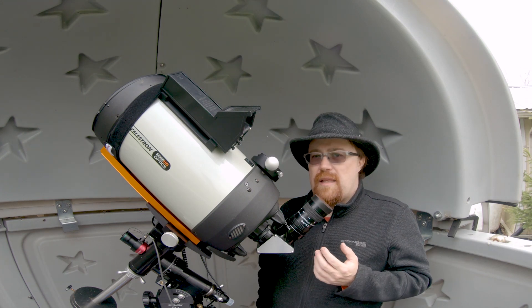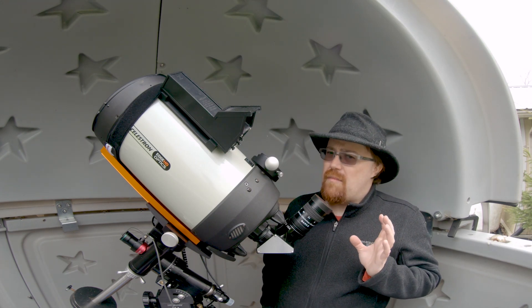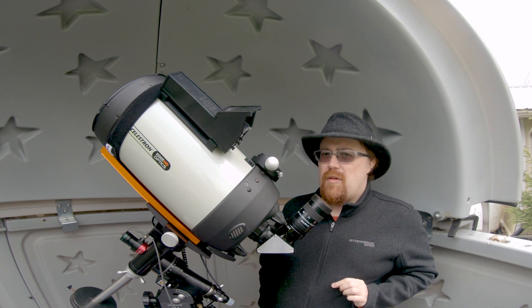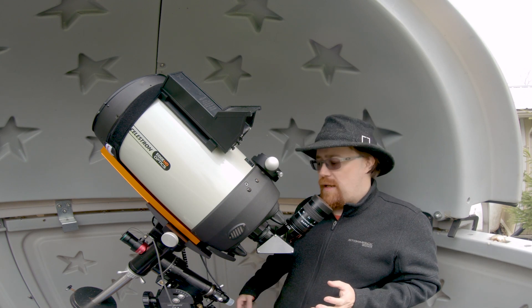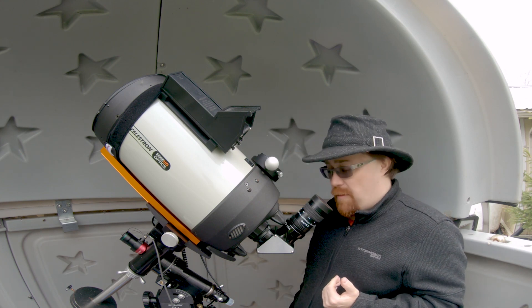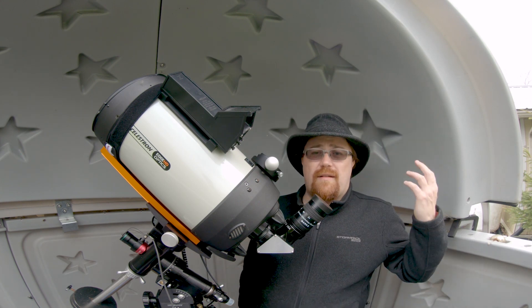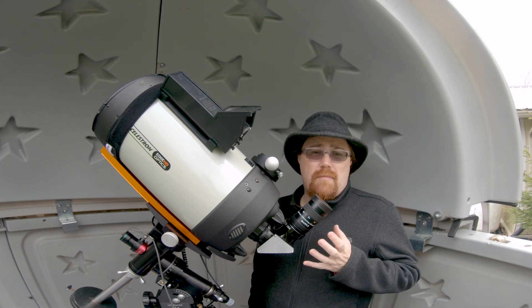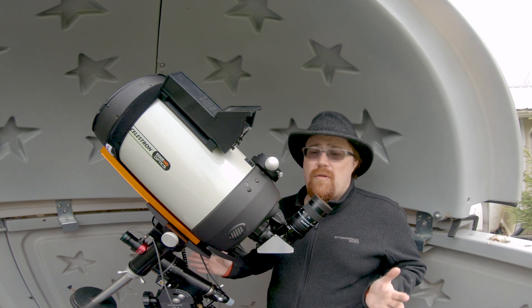What's nice about this is that since you can zoom in and out — it's not quite parfocal, so you will have to do some refocusing — but it is extremely useful for following a target if you happen to bump the mount, especially at outreach. Kids love to come up and bump it, and there goes Jupiter. You can zoom out, find it, center it again, and zoom back in. Very simple, very useful.